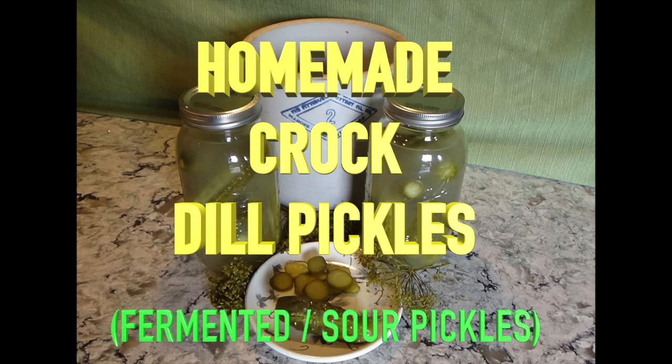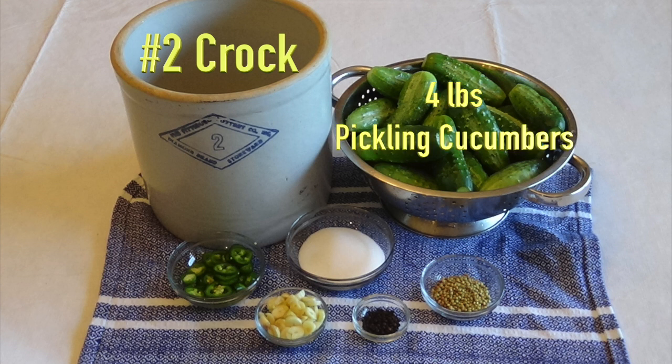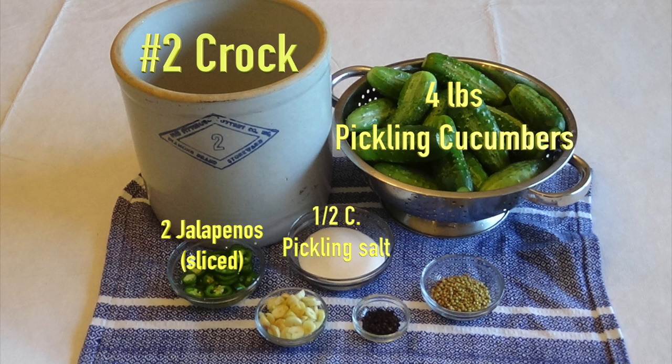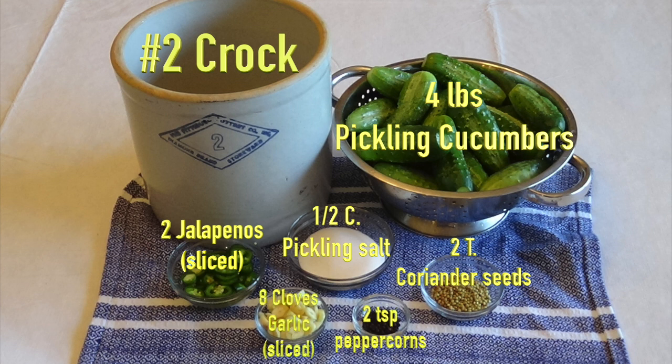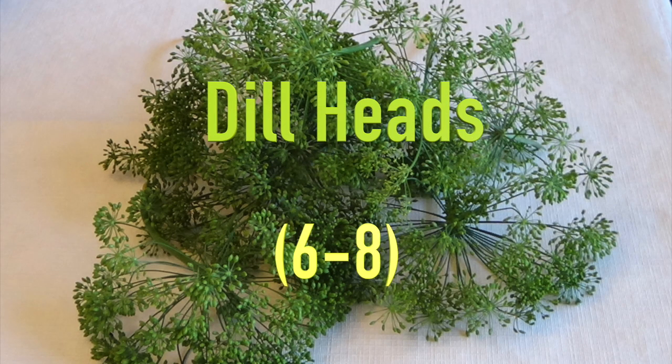In order to make dill pickles in a crock, you will need the following: a crock of your choice — I'm using a number two — four pounds of pickling cucumbers, two large jalapeños that have been sliced, a half cup of pickling salt, two tablespoons of coriander seeds, eight cloves of sliced garlic, two teaspoons of peppercorns, and finally, six to eight freshly picked dill heads.